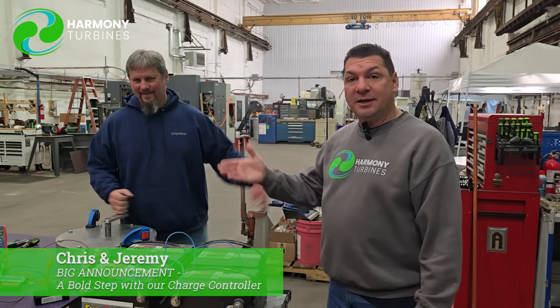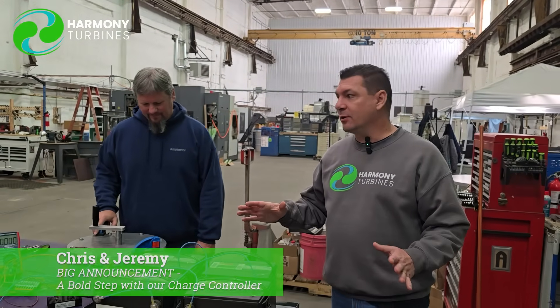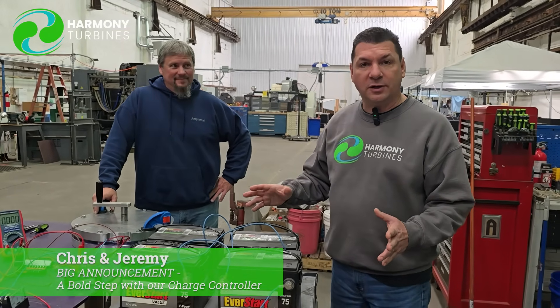It's absolutely mind-boggling. Hey guys, Chris, Jeremy, Jeshwan and Cheryl here from the Harmony Turbines team. We've done it. We have literally finally cracked the biggest issue that we've been stuck on for the better part of two years.